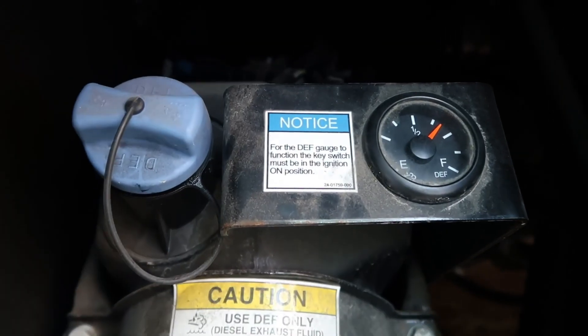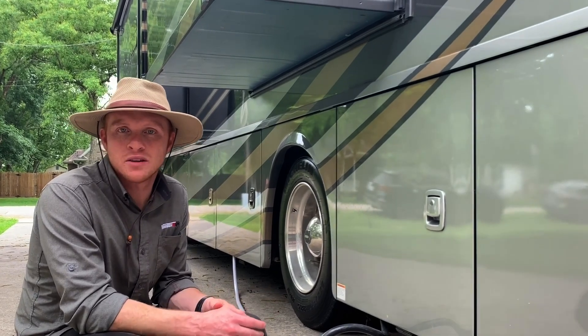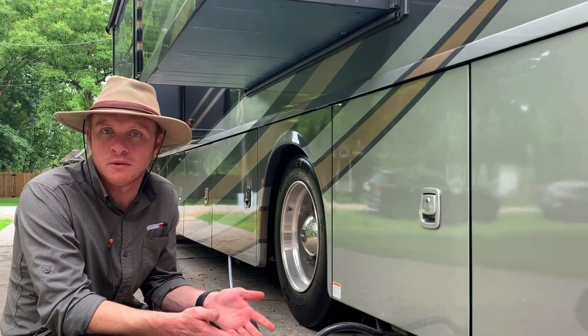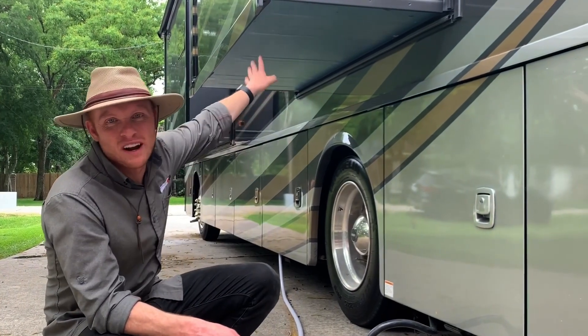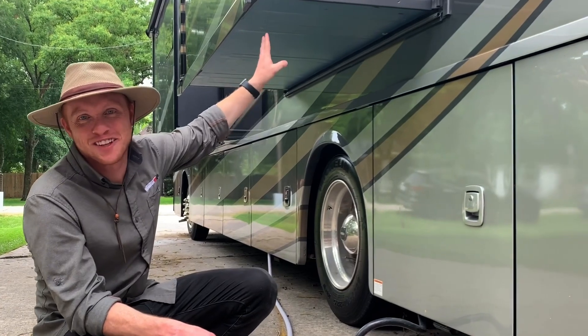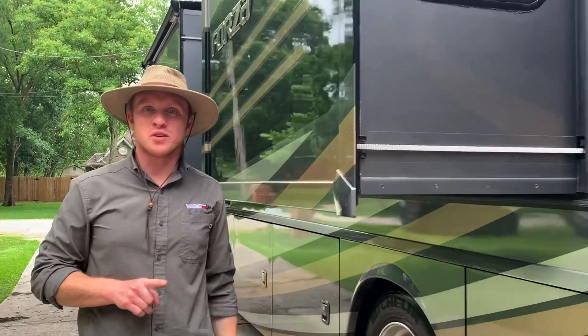We've probably refilled our DEF every three or four times that we've filled up with gas, so it hasn't been incredibly often but it's something you will have to do on a regular basis. Now we're going to continue on with the wet bay section of this RV.